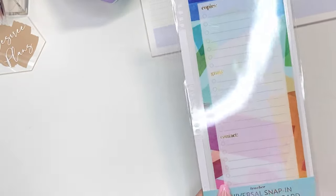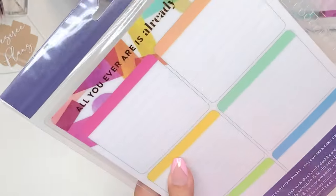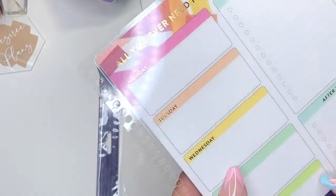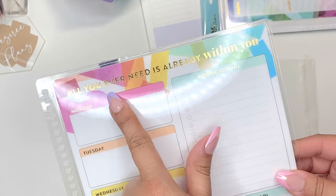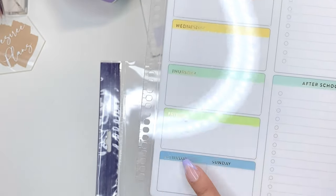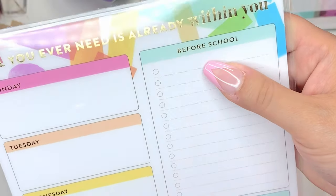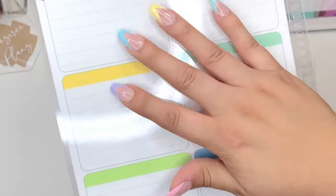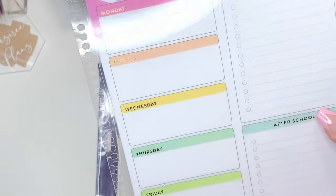There is also a bigger snap-in teacher dashboard. It fits the seven by nine and the eight and a half by eleven. It has a cute little quote: 'all you ever need is already within you.' You have Monday through Friday, a small Saturday and Sunday, a before school and after school checklist, and then on the back you have six boxes — maybe for subject reminders. Lots of different ways you can use this.